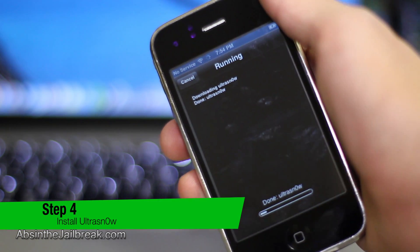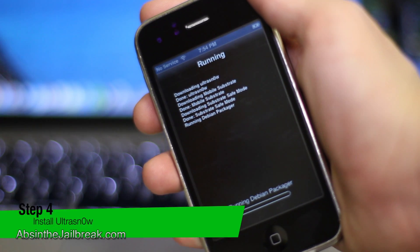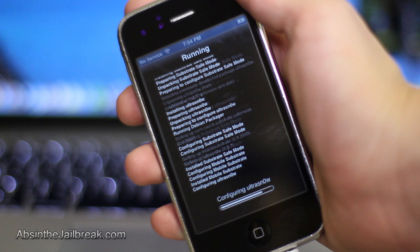Once that is complete, you will have to respring your device and then you will be successfully unlocked on iOS 6. Thanks for watching this video. This has been Dan from AbsintheJailbreak.com and I will see you in the next video.